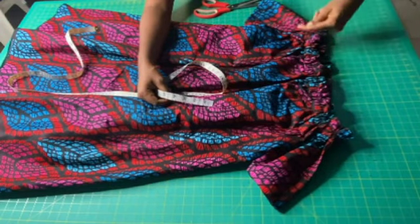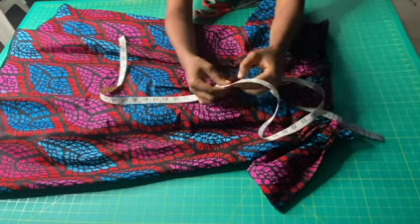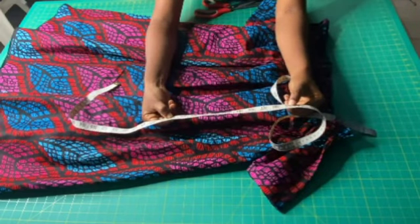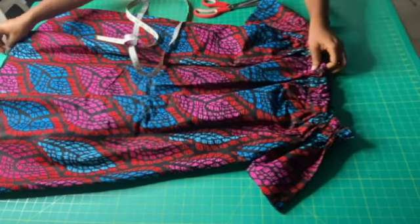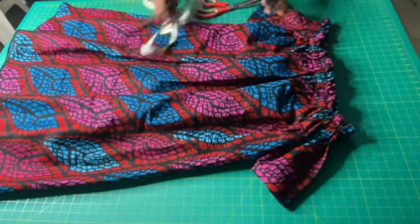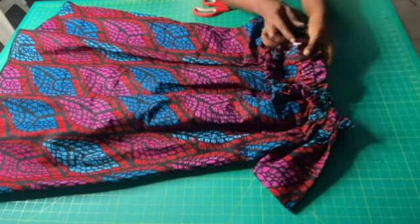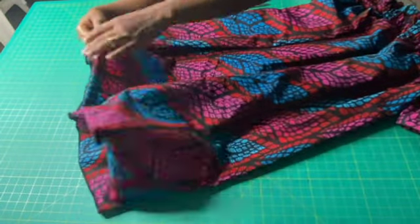The measurement around the upper part of this dress is 34 inches, but my actual around-shoulder measurement is 42 inches. I made the upper part eight inches smaller than my actual measurement because of the elastic that was inserted. That's it guys, we're done! Don't forget to like, share, comment, and subscribe to my YouTube channel. See you in my next tutorial — bye, and thank you for watching!